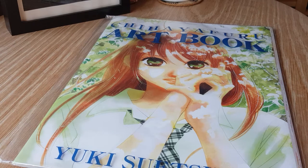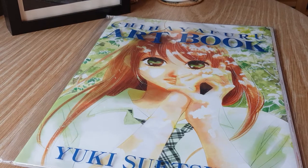Hey everyone, welcome to another artbook overview. Today I'm going to be looking at the Chihayafuru artbook — a collection of works by Yuki Suetsugu for her hit series Chihayafuru.